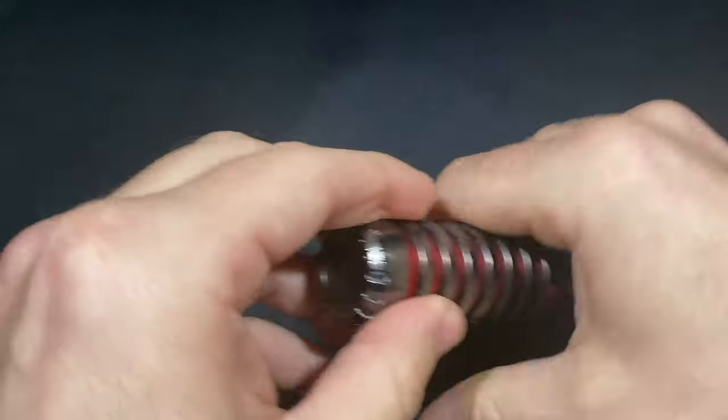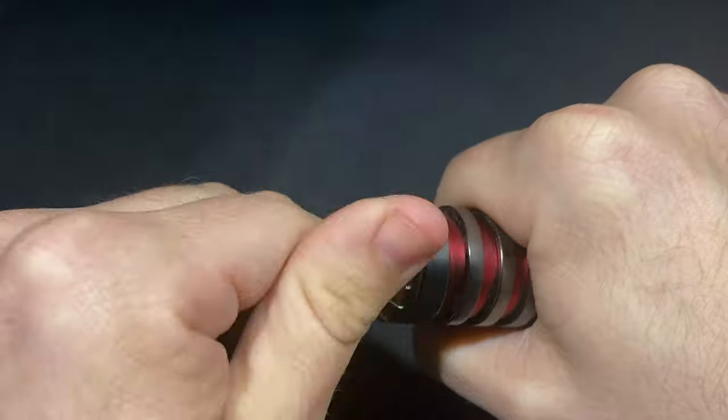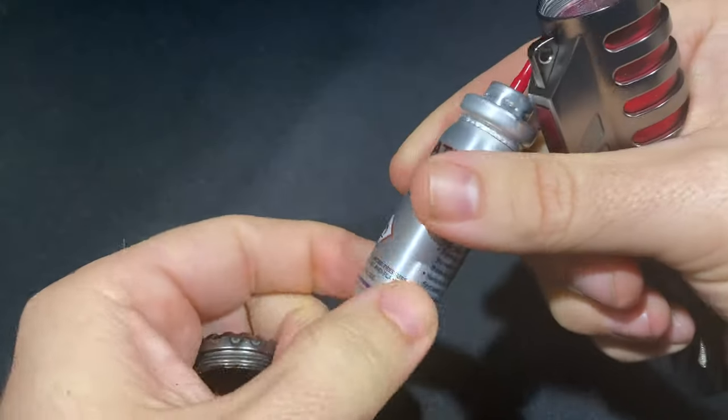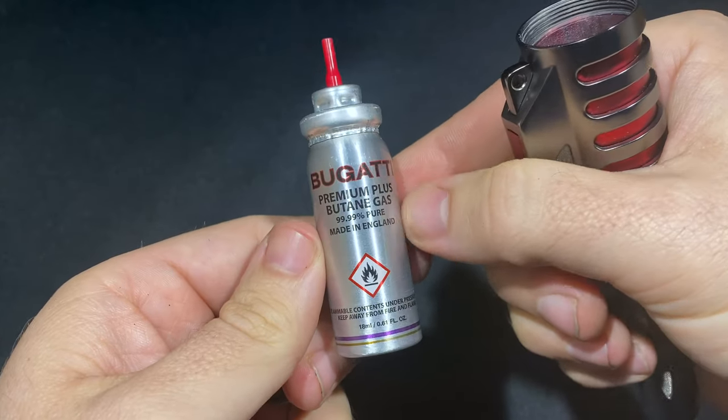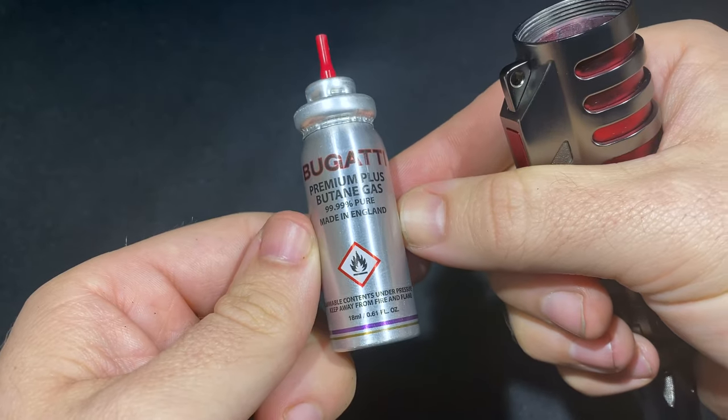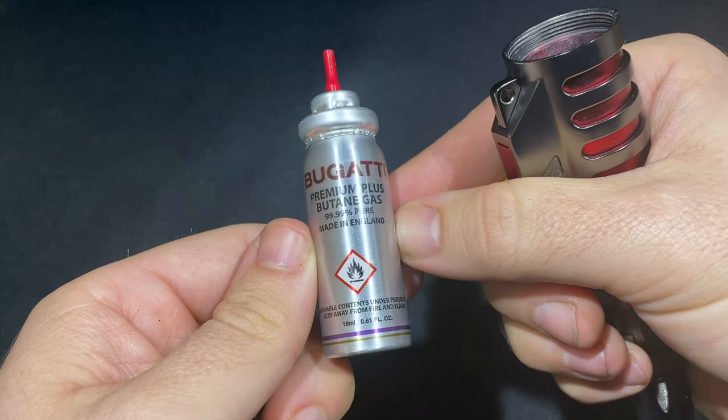The other piece is the butane supply, found on the bottom. Unscrew the piece and out will pop a little canister — this is premium butane, just like any other kind of lighter you'd use. It's a small canister, 18 milliliters, or about six-tenths of a fluid ounce, and the company says this will last you upwards of 30 days.